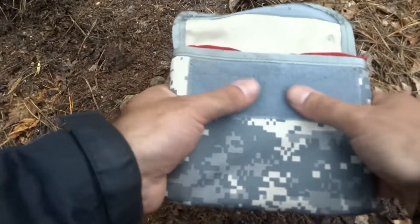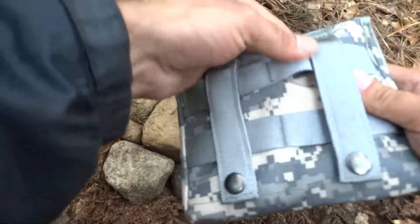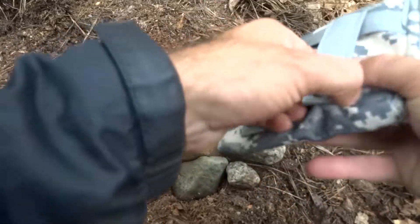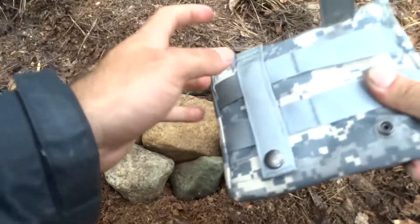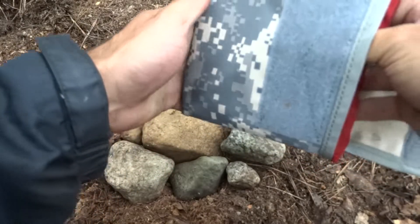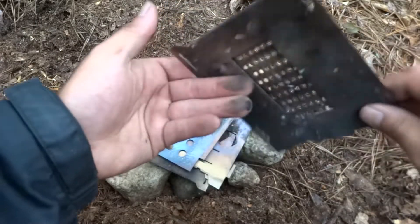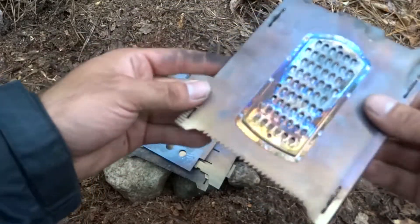It's got heavy-duty Velcro in the front, and in the back it's got MOLLE webbing with button straps — very heavy-duty, very difficult to pull off, stays on nice and secure. Now this didn't come with this red bandana; I just wrapped it.